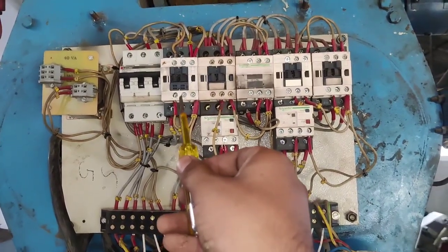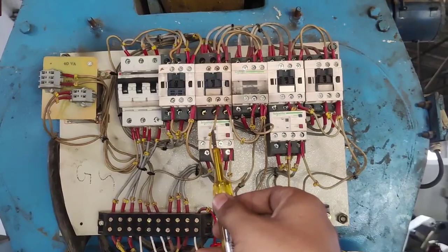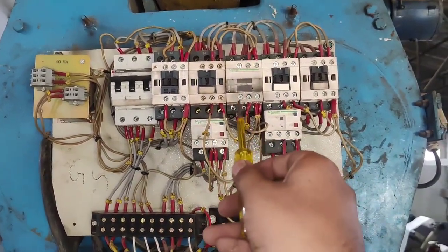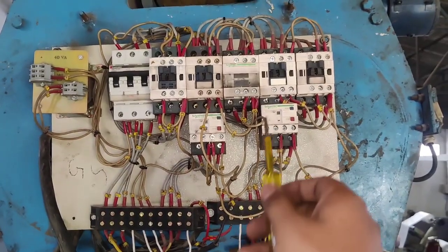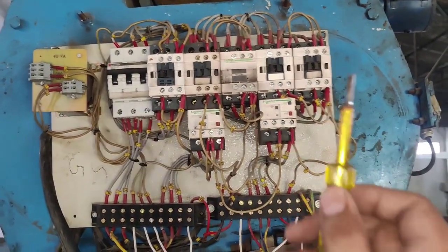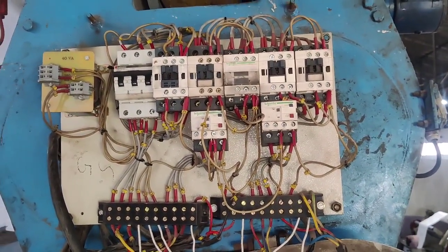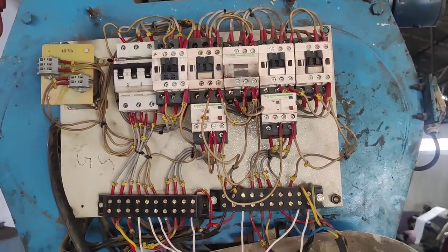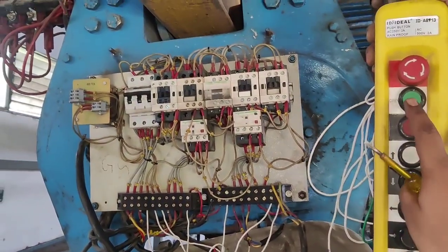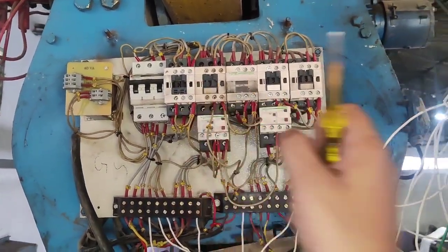We connect one main contactor or control contactor. Also one forward contactor by which the motor runs in forward direction, one reverse contactor, one up contactor, and one down contactor — total four function contactors plus one main contactor. When the main contactor operates, after that all functions will work. If the main contactor is stopped, no function will work.